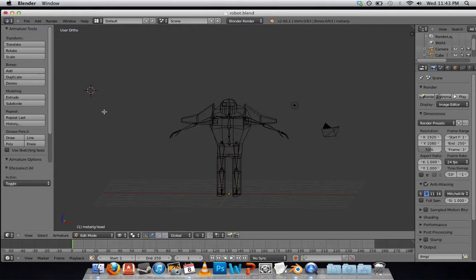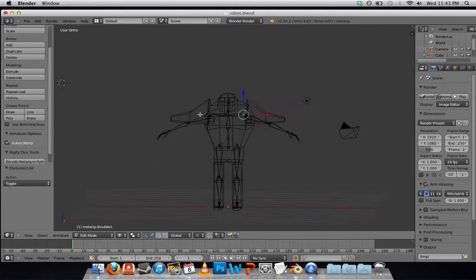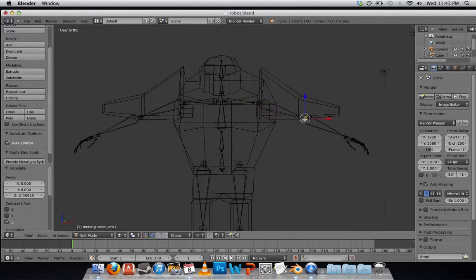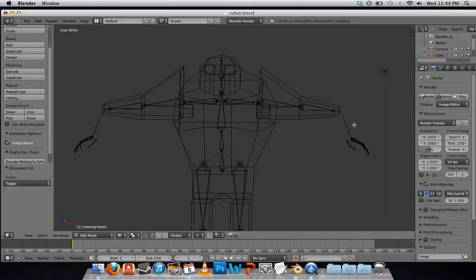I'm going to deselect that with A. In terms of matching this up to my mesh, I suggest using the X-axis Mirror. What this does is change both sides whenever I move a point. Here's my elbow and my wrist. When I did this before, it didn't allow me to generate the rig when I deleted the hand bone, so make sure you keep that. You can, however, delete the fingers if you like, because my robot doesn't have fingers.